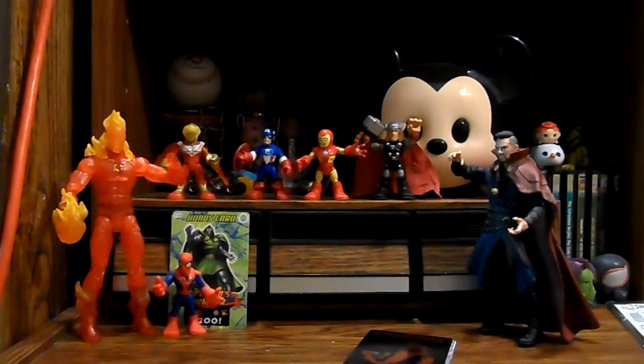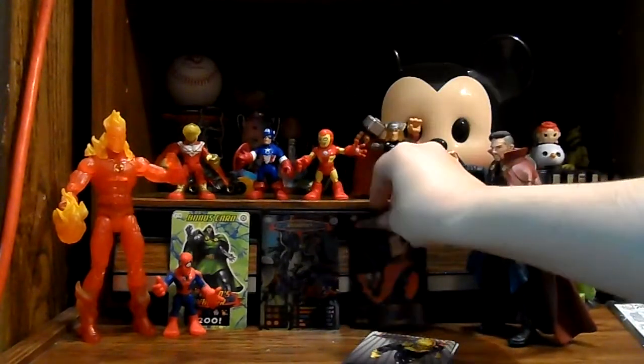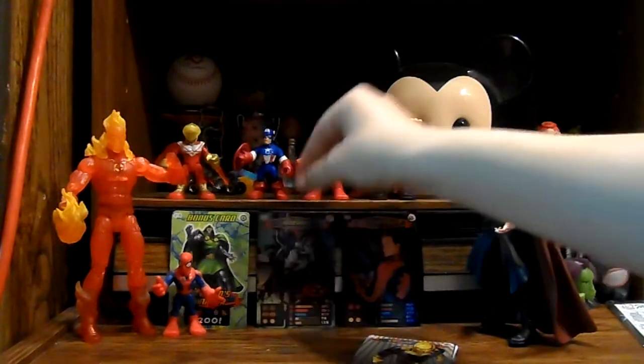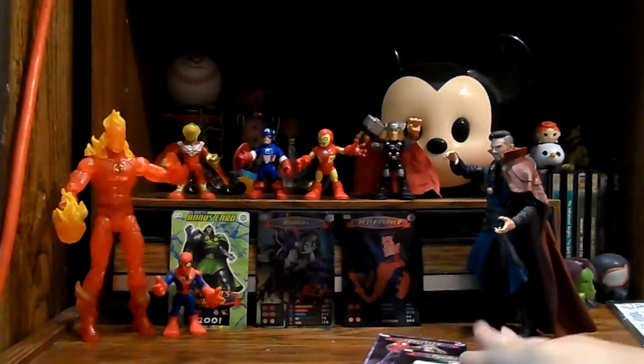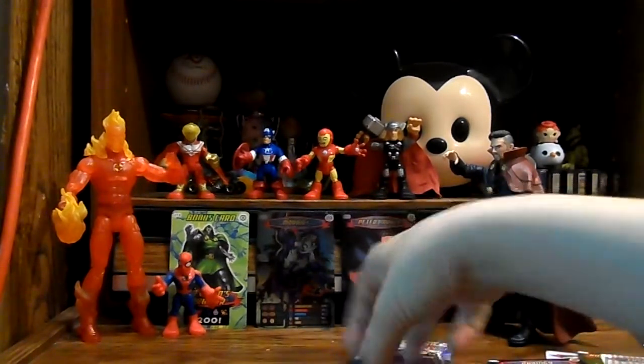I think we had pretty good pulls in both of these packs. Obviously the foil rare cards we got are awesome. I don't know how rare they can really be considered when they give you one in each pack, but I really love those foil cards. From the first pack, my favorite would probably be the Traveler or the Mangaverse Spidey.